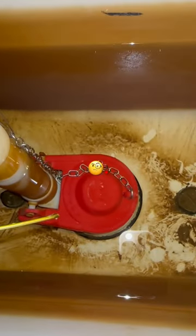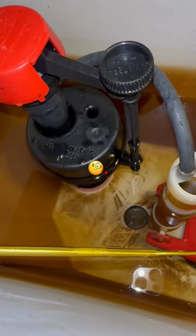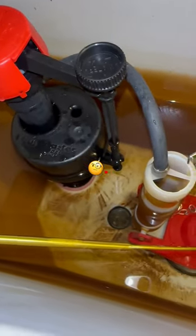This toilet is leaking — it's not the flapper, it's the fill valve, even though it's brand new.